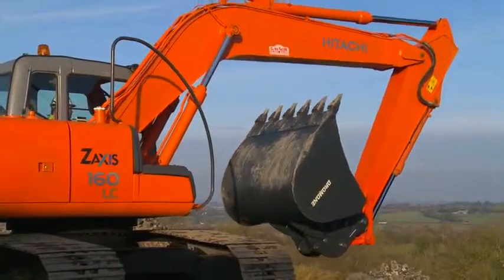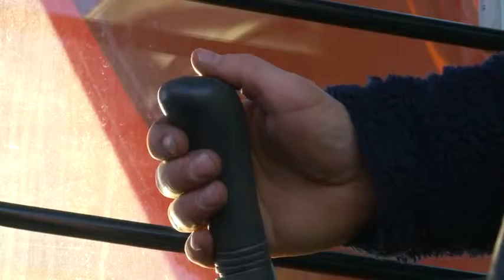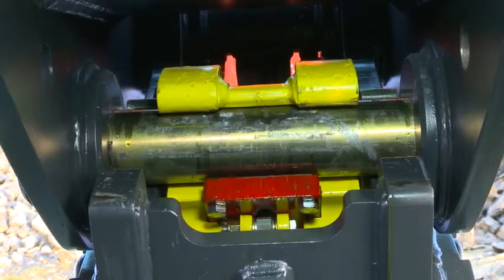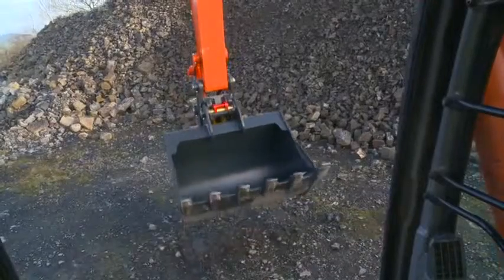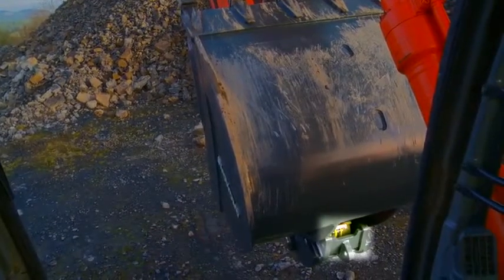Continue to curl the bucket into crowd position. Press the power button on the in-cab control panel to switch off the control system. Add a little pressure by over-relieving the hydraulic pump. As the engagement system grips the rear bucket pin, the primary rear lock also engages the rear attachment pin. A view from the operator's position confirms the engagement system as well as the primary rear lock are in place.